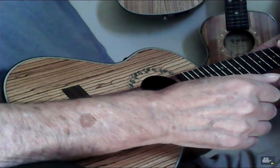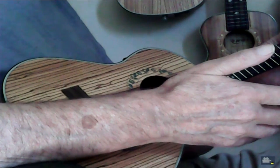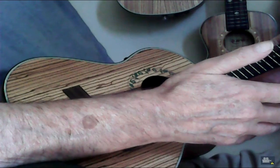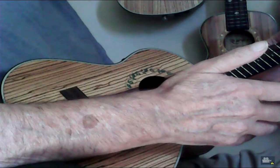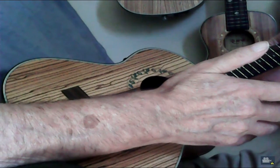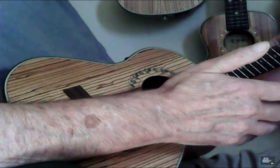There's a little difference between the two instruments because of size, but that gives you an idea of what the re-entrant versus linear tuning would sound like. Your Pono may be even better than this, but who knows?